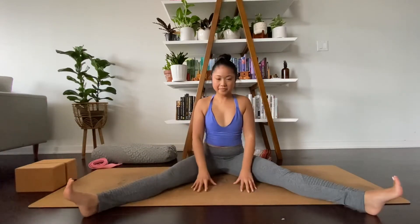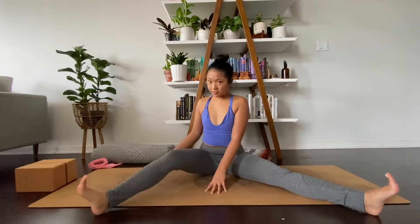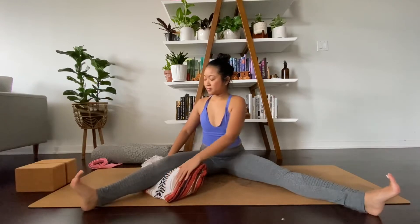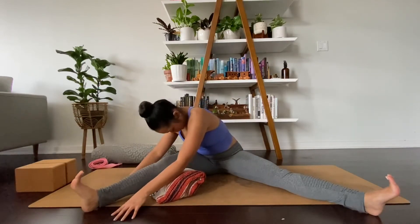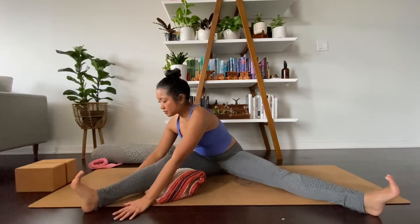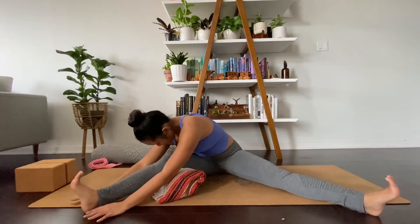Slowly come back up. Twist toward your right leg, bending in your front knee if your hamstrings are tight, and place a rolled-up blanket underneath if you'd like. Anchor down through both hips, lift the chest and sternum, get tall first, and exhale — fold over your right leg. Make sure not to collapse your lower abs in and keep the energy and stability on the underside of your waist. With every inhale, find more length in the spine. With every exhale, draw your abs in to deepen the fold.